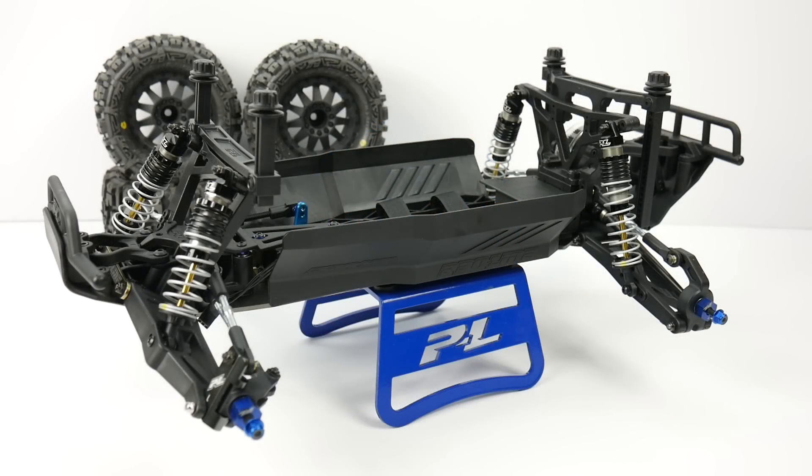Rich here from the RC Network, and this is going to be build update number one on my ProLine ProMT. This is their two-wheel drive one-tenth scale monster truck.